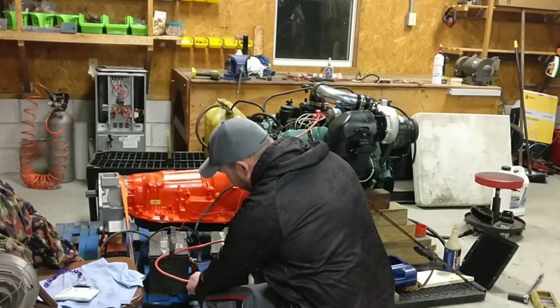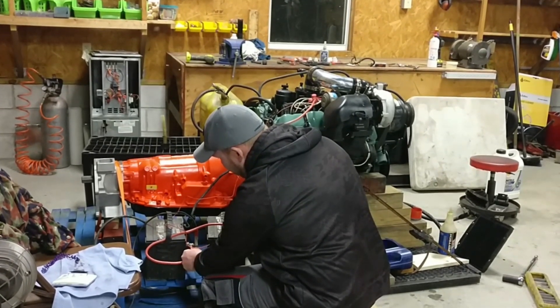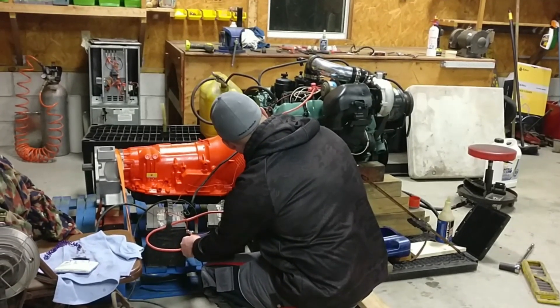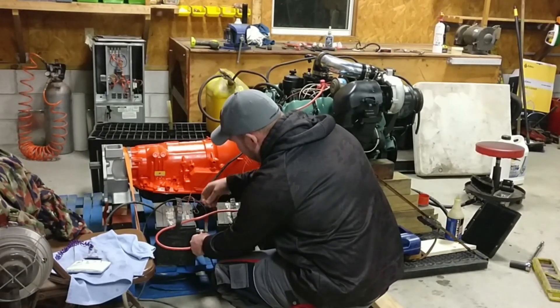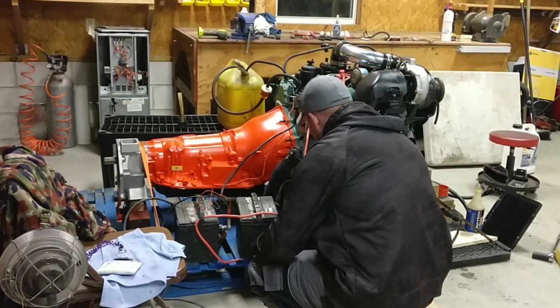What I'm going to do is hit the glow plugs for about 10 seconds. 2, 3, 4, 5, 6, 7, 8, 9, 10. This is my fuel cutoff relay — it's on. I'm going to crank it over.